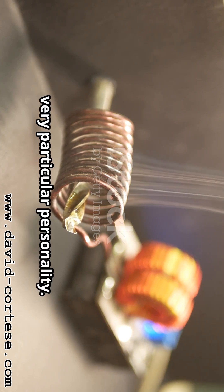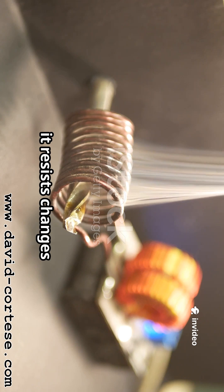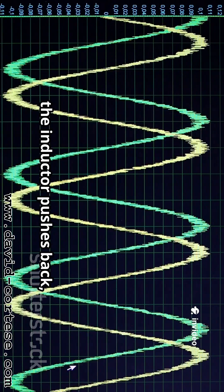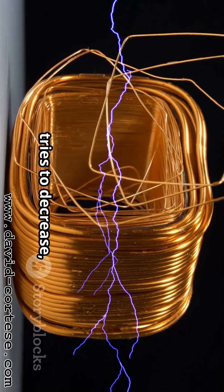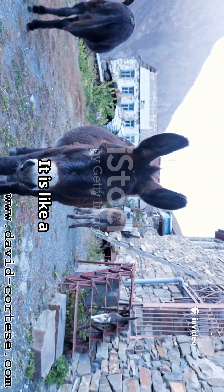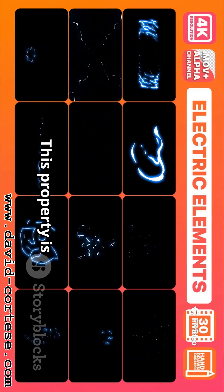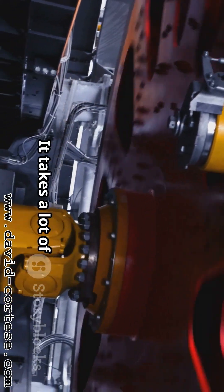The inductor has a very particular personality — it does not like change. Specifically, it resists changes in the flow of current. If the current tries to increase suddenly, the inductor pushes back, trying to keep it steady. If the current tries to decrease, the inductor releases its stored magnetic energy to keep the current flowing. It is like a stubborn mule that wants to keep moving at the same speed. This property is called inductance and we measure it in Henrys. Imagine you are pushing a very heavy flywheel — it takes a lot of effort.